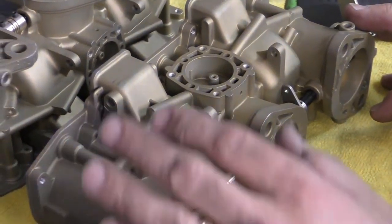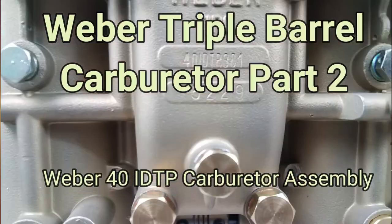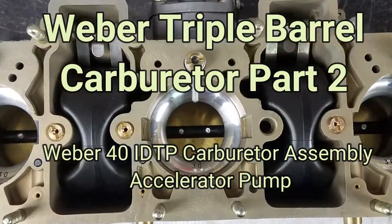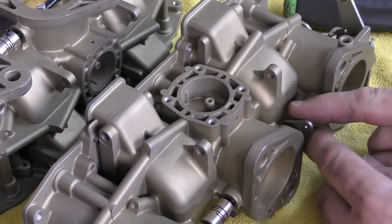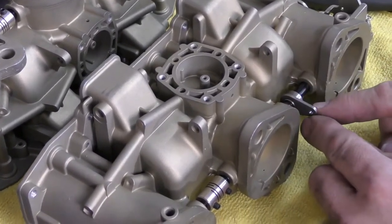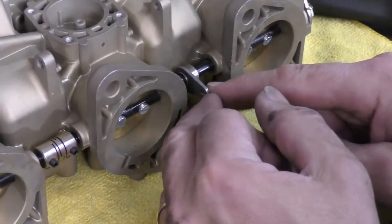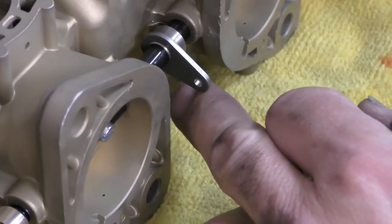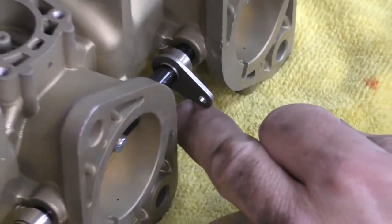The next thing we need to do is install the accelerator pump housing. We need to set up this lever to get the correct position. This lever is one of those things I always replace — these are always subject to a lot of wear, and this little hole where the linkage sits will tend to get egg-shaped. When that happens and you open the throttle to accelerate, there's movement and the pump will lag, giving you a flat spot.